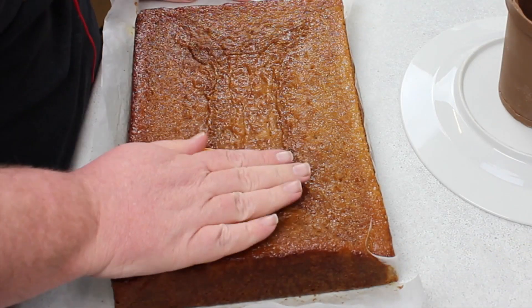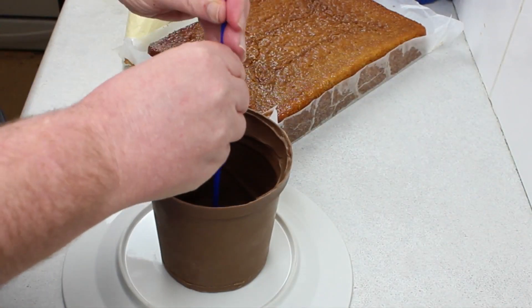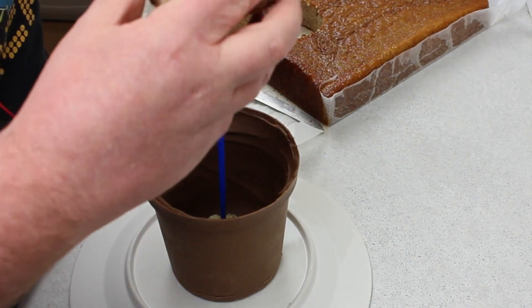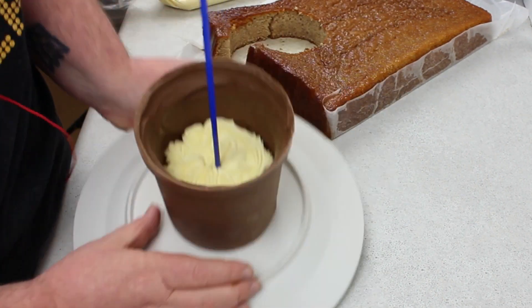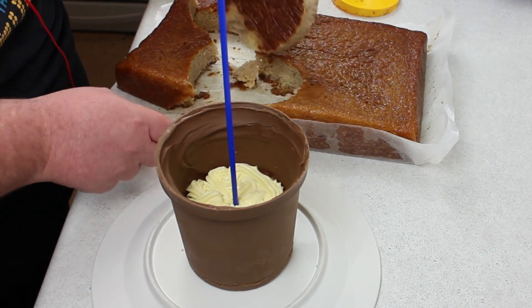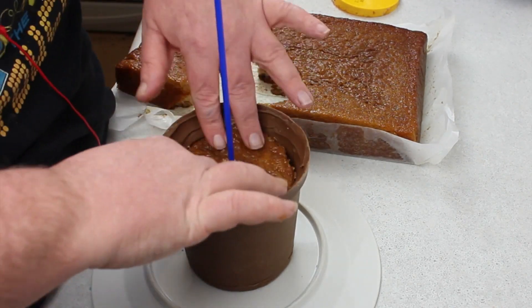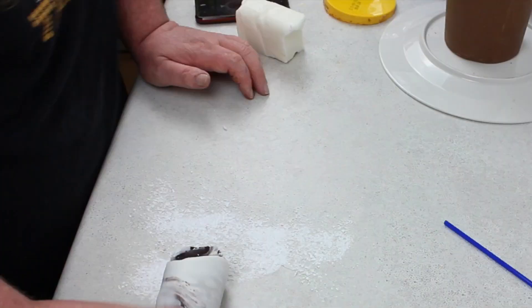I stuck it down to the plate I was serving it on with some buttercream, cut the bottom of the bucket off and kept it to measure out the cake so when I cut it, it would go inside the little pot plant. At the bottom I put some lemon curd and cream cake filling, then put the cake in, put some filling on top, then put the second layer of cake in, smushing that down so it was nice and tight.